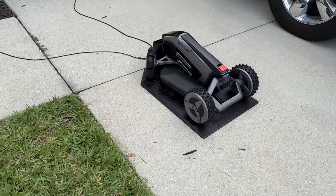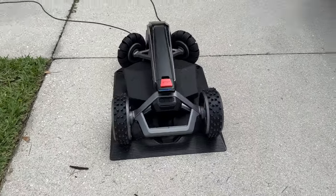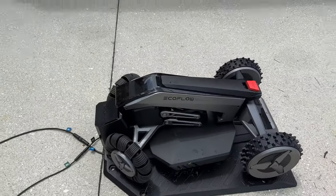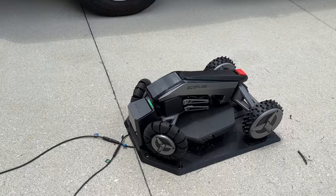We couldn't pick a better day to do this video because it is starting to rain out here, but no worries. The EcoFlow Blade is IPX5 rated, so it is good out in the rain with no problems. In fact, this unit is designed to sit outside on your property and it just sits there until it's time to mow.